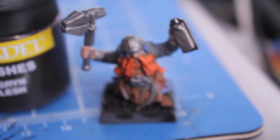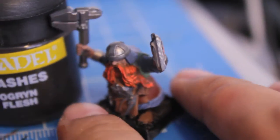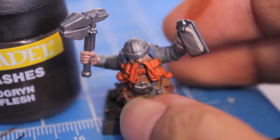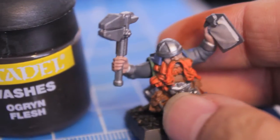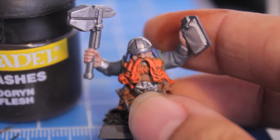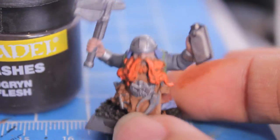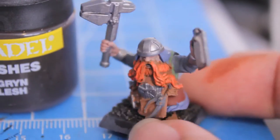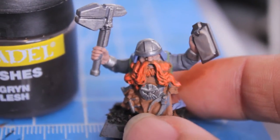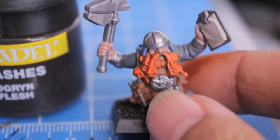Meanwhile here is my bright blazing orange dwarf. You can see I layered so you can still see some Calthan Brown and Bestial Brown in the cracks and crevices, and that's totally fine. Because now what we're going to do is wash the beard entirely with Ogryn Flesh - you're going to do two applications. After the first one you've got to let it sit for a good 5 to 15 minutes depending on your environment. I'm going to be shading and highlighting the rest of my model while I wait for each coat to dry, because both coats of Ogryn Flesh need time to dry.